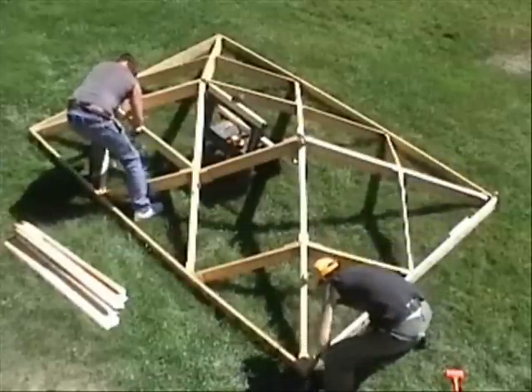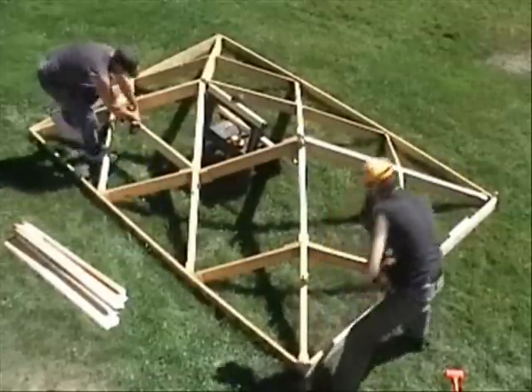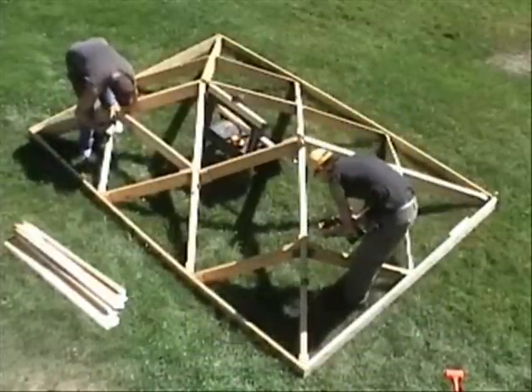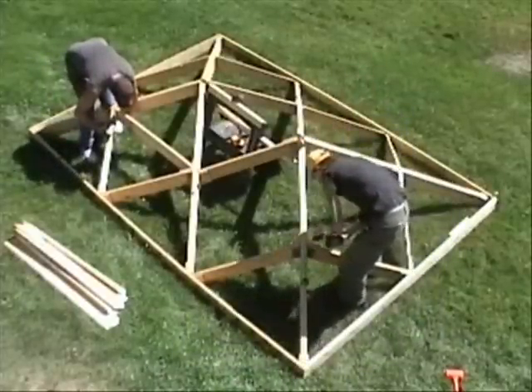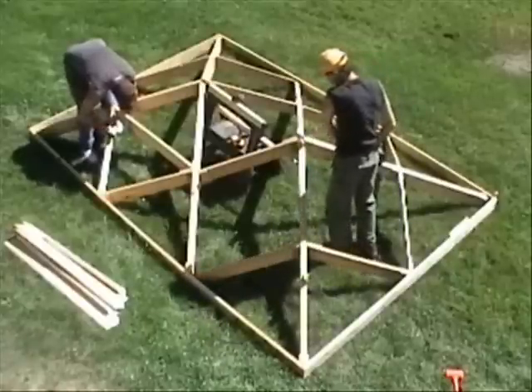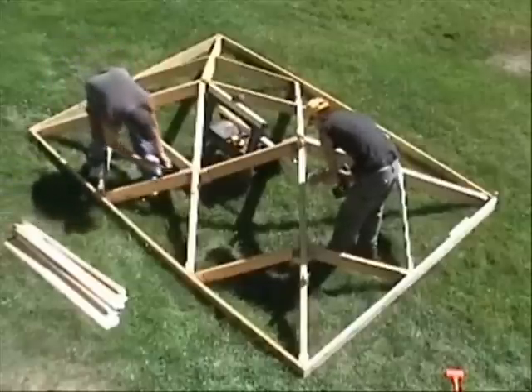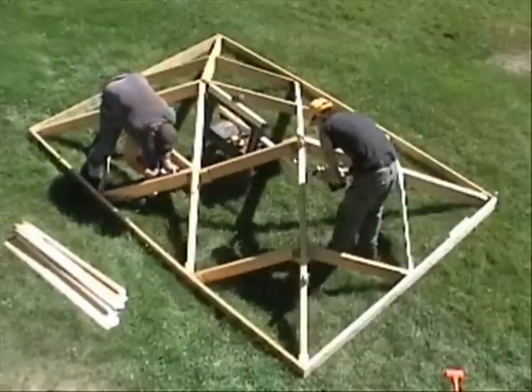The fascia is screwed onto the folding frame at each place where they intersect. While the cross pieces and fascia are being screwed in place, we'd like to share some interesting facts about our roof system.